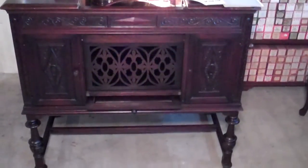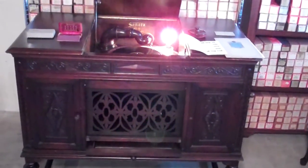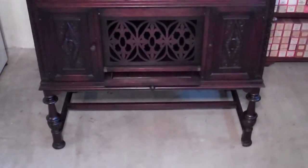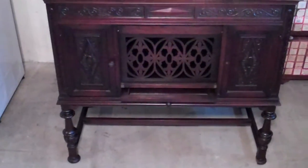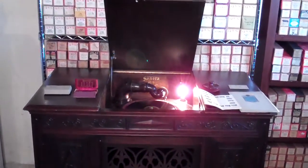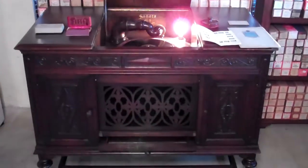Alright guys, I've got a nice special treat here for you. Today I'm going to feature my rarest machine that I own in my collection. This is a 1921 Sonora period model. This one is called the Jacobian style. This is one of Sonora's high-end famous period models that they made. Pretty rare machine — they didn't make very many of these at all. I don't know how many are left around, but this is the only one I've ever seen.